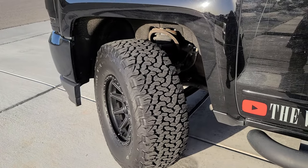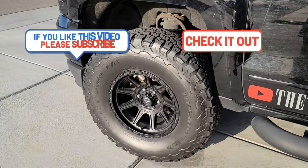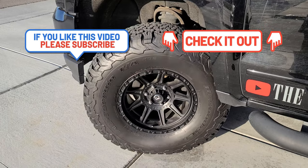If you have any more questions about the Rough Country lift or the NorCal mod, comment down below. Thank you for watching — we appreciate every bit of support we get. Until then, God bless and thank you.